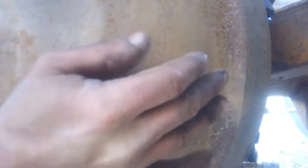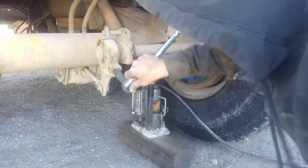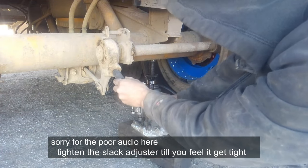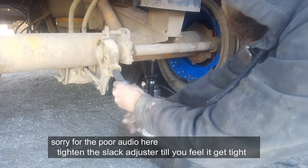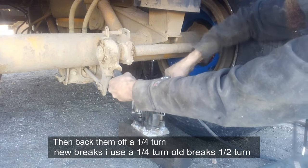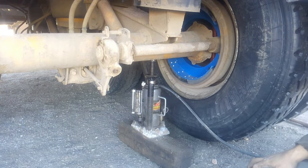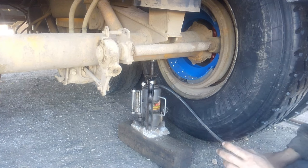Next, slide the drum on. With the trailer aired up and the brakes released, we're going to adjust the brakes. Back off a quarter turn — they drag just a tiny bit, but I prefer to set them up a little tight when you first put a new pair of shoes on. With an old pair of shoes, a half turn is normally about right.